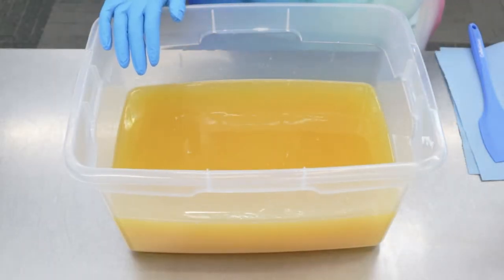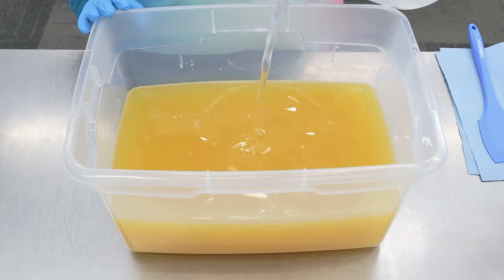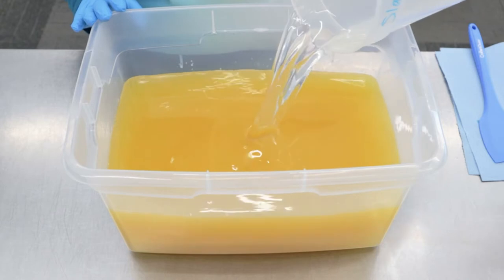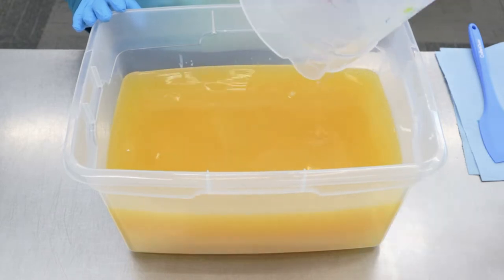In this bucket we've got our coconut, olive, castor, and certified sustainable palm oil. I'm adding in our lye water solution, and we're just going to blend that up until combined.